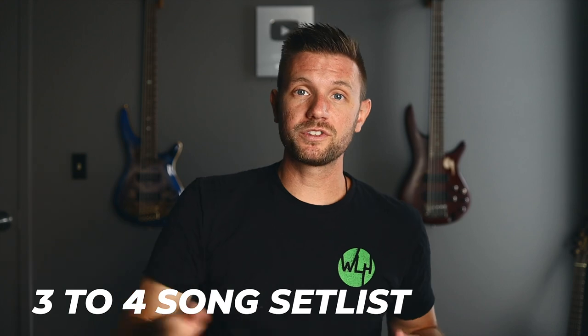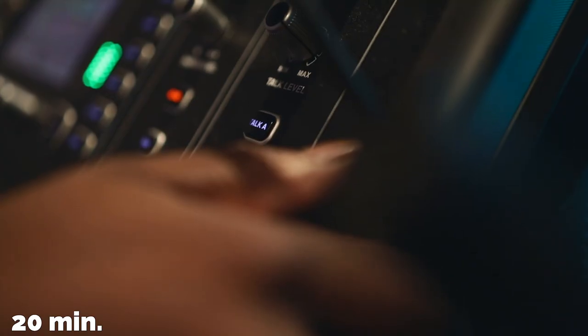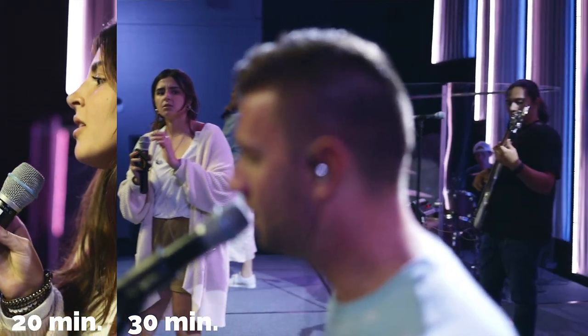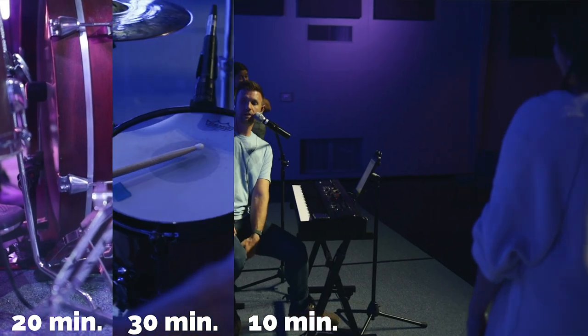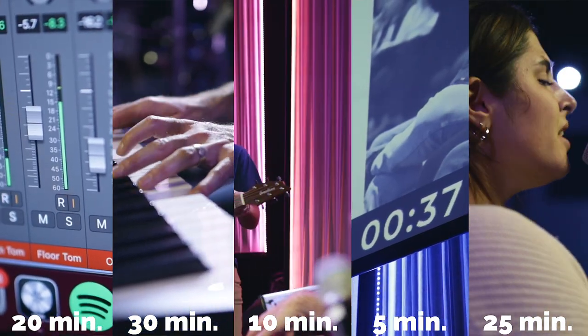With a standard three to four song set list, your rehearsal is going to be about an hour and a half. Ours are every Thursday from 6:30 to 8. Here's the format overview: sound check is 20 minutes, the full crash through is 30 minutes, final corrections and transitions is 10 minutes, then reset to the top with a countdown at 5 minutes, and the full worship set is 25 minutes. If you add all that up, it's an hour and a half.